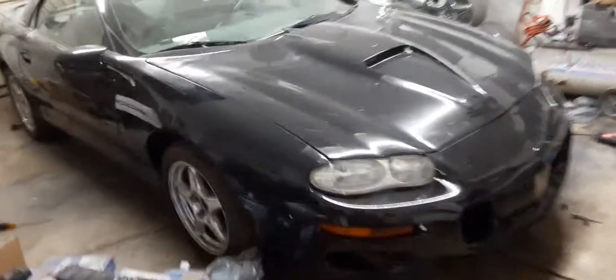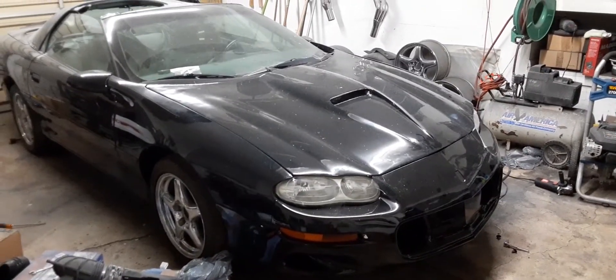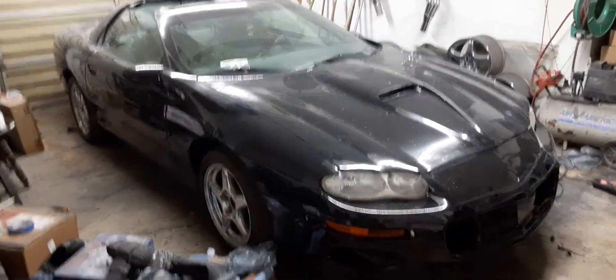That is the whole shebang. I think it turned out pretty decent for makeshift garbage parts.